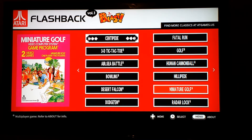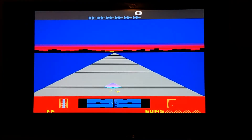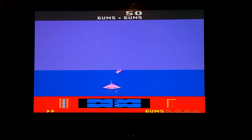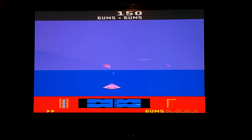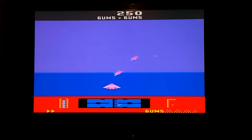We're going to skip over Miniature Golf — I played it earlier and wasn't very impressed, and you'll have to take my word for it. Next we'll try Radar Lock. In this game you have to kind of get the other aircraft in your sights and then basically shoot them down. Actually I don't mind this game — so far one of the better games.